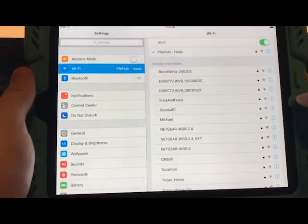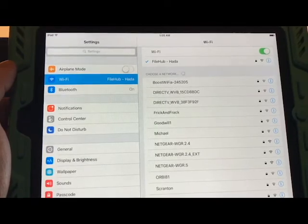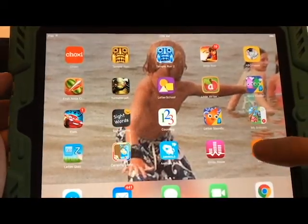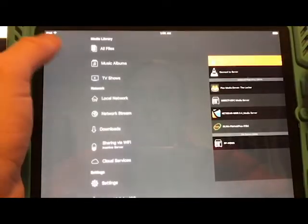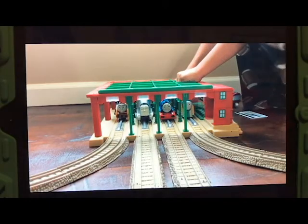Set up whatever your local network is going to be and what your password is — which is good because you don't want everybody on the airplane using your file streaming service. Once you're logged in, switch over to VLC. On the first screen in VLC there will be media servers listed. Go to this one — our DLNA server — then go to Video, then All Video, and you'll see the Thomas race video. I click it, click full screen, and we're rolling.